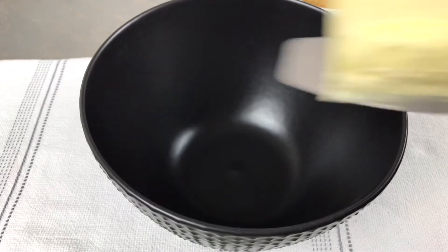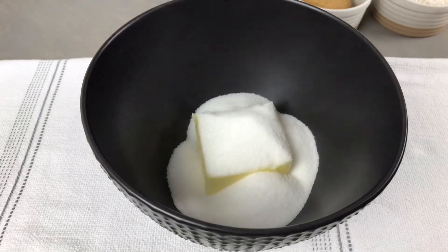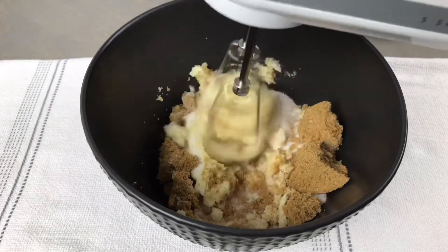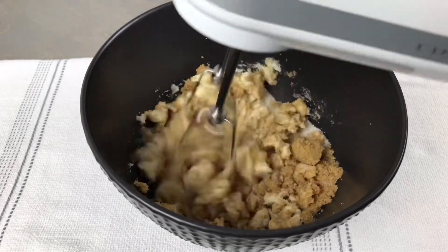In a separate large bowl combine 1/2 cup of room temperature butter, 1/2 cup of white sugar, and 1/3 of a cup of packed brown sugar. Using a hand mixer or a stand mixer if you would prefer, mix this on medium low for two to three minutes or until the sugar and butter are well creamed.